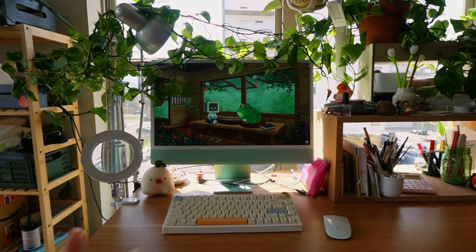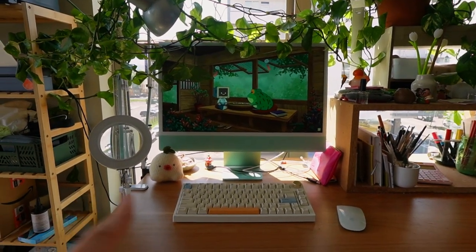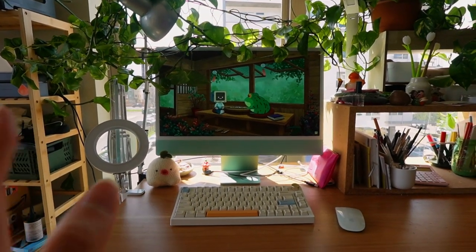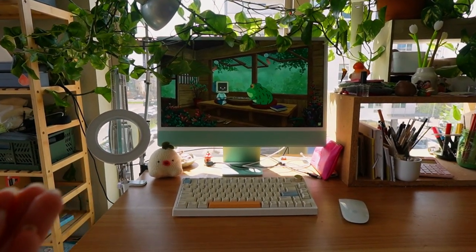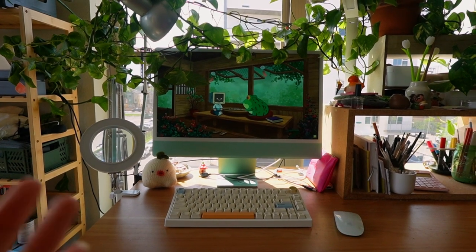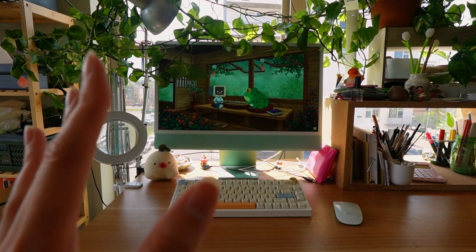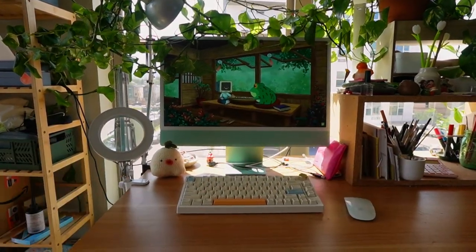And this is my beautiful computer — it's the 24-inch green iMac 2020 model. I got this specifically for design school back when I was in university; I needed a computer to help render my 3D animations. I've had it for a couple years and I love it, and now I use it to do all my work, render my YouTube videos, and everything.